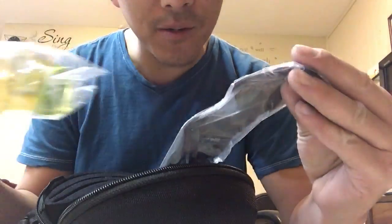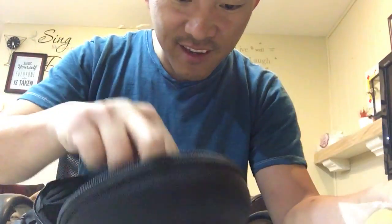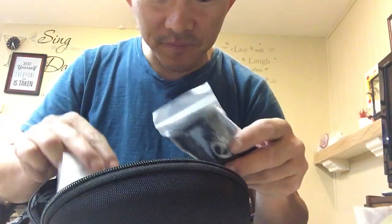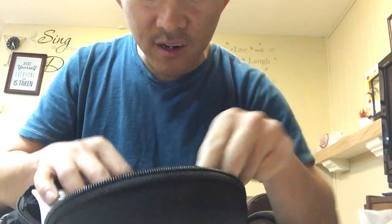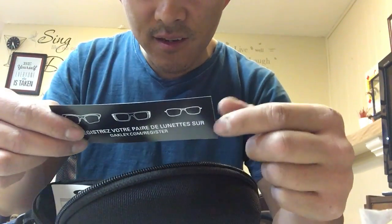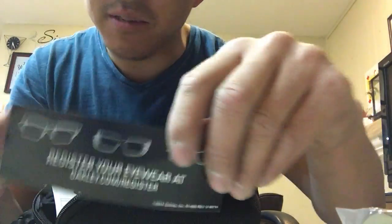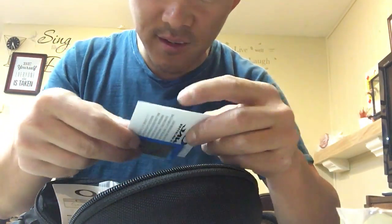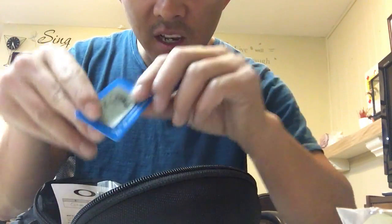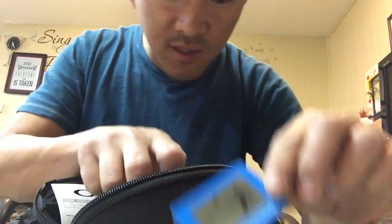Comes with lens bags, wipes, and other accessories. They even have a card saying 'Register your eyewear at oakley.com/register.' Can't believe they try to copy this too — and a little polarized sticker. More crap.